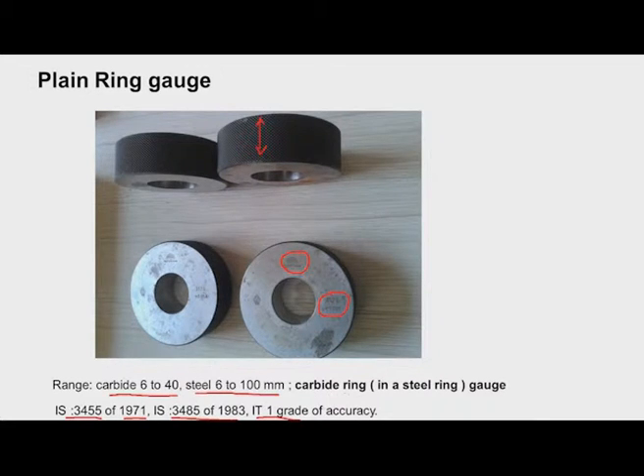We have carbide ring gauges in a steel ring — the outer body is made out of steel and the gauging portion (inside) is made out of carbide. Carbide is costly compared to steel, so this design is economical. The outer body is steel and the gauging portion is carbide.